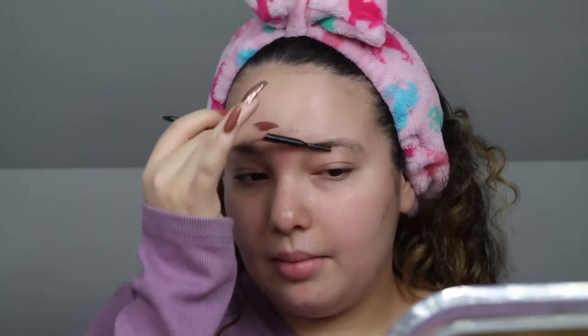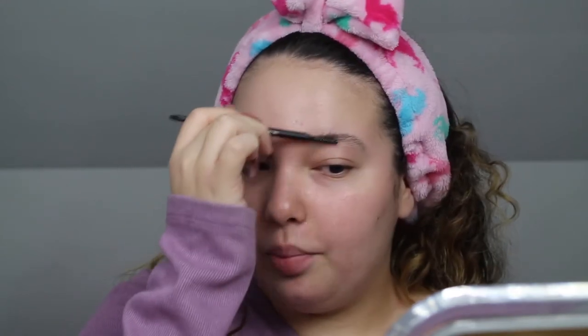Now we're going to start with the brows. You guys know I just brush them up, but lately I've been trying to let them grow out. As you can see they look crazier than usual, but I've been trying my best to just let them grow and hoping they'll actually look good one day — but that's been quite a struggle.